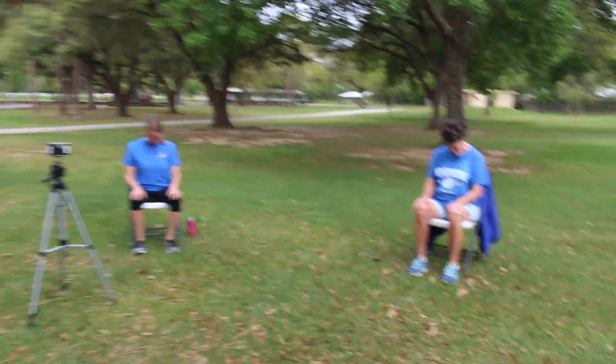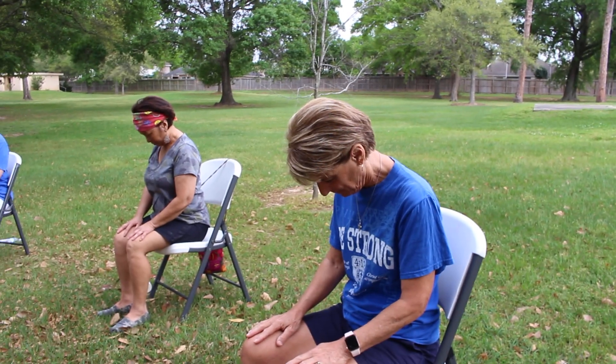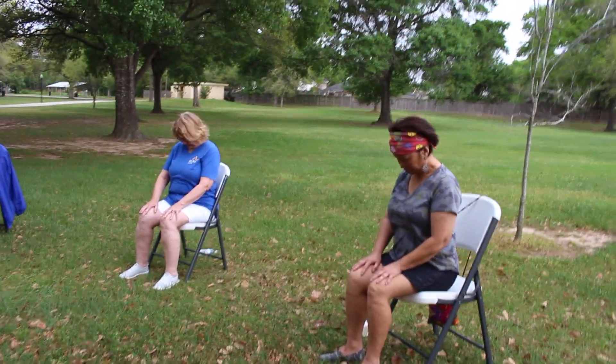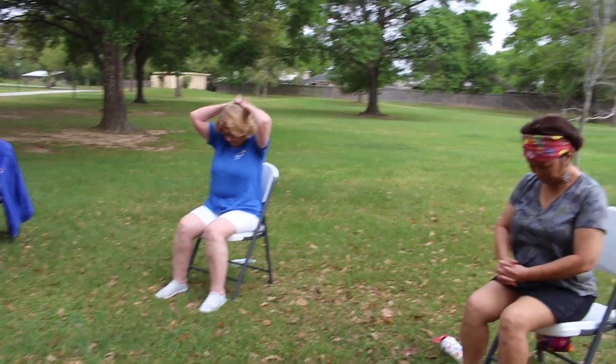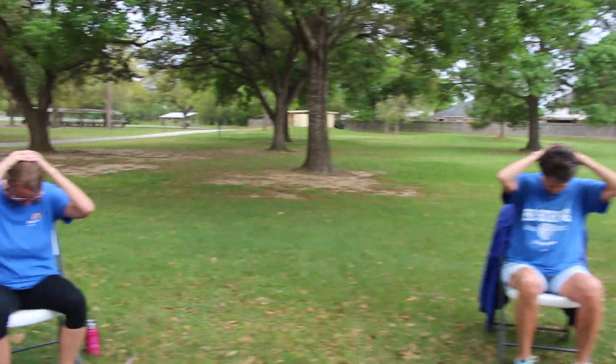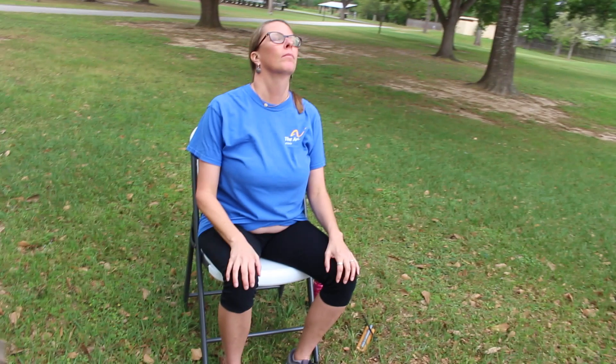We're going to start out like we always do with our neck. Go ahead and start by dropping your chin to your chest and look toward your belly, just stretching the back of the neck. If you want to take it a little deeper, you can interlace your hands behind your head, putting a little pressure there. Then go ahead and lift the head and look up to the sky, open the elbows, breathing deeply through the front of the neck, stretching the front of the neck.